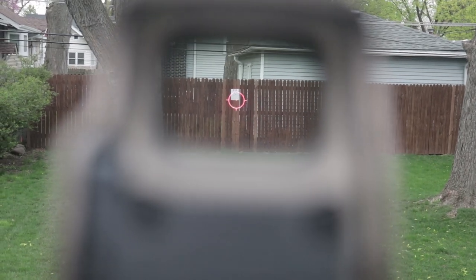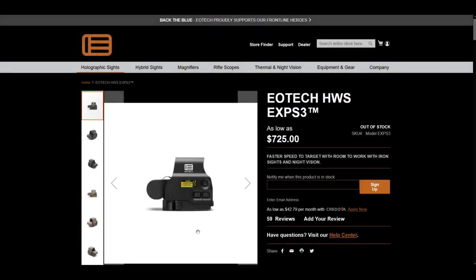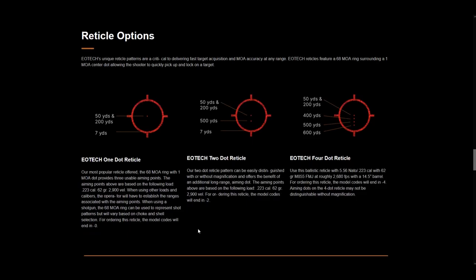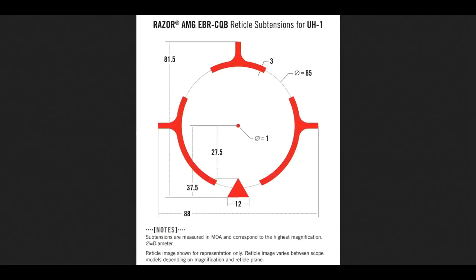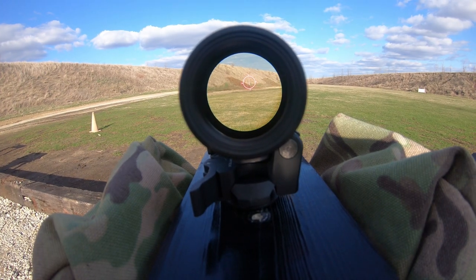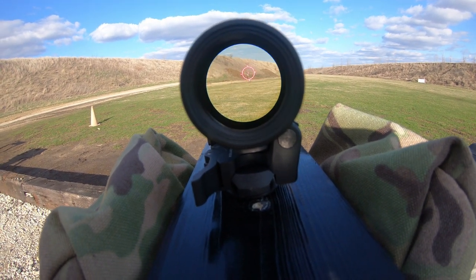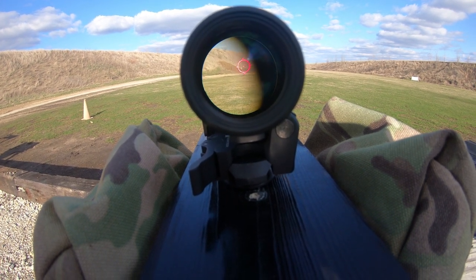One thing we noticed: the reticle center dot in the Huey seems to be a little bit smudged sideways compared to the EOTech, which is just a little bit sharper. Not a big deal, but you do notice it with a magnifier. Parallax: there is a little bit in both, but it's minimal — virtually non-existent — so no real difference there.